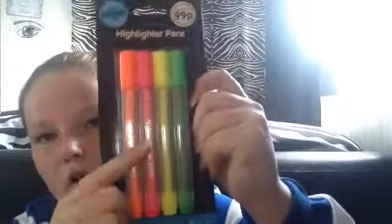I got these highlighters — orange, pink, yellow, and green. Coloring pencils, and last but not least, normal writing pencils. I got these from The Works — cost 99p. The highlighters from The Works, 99p. The coloring pencils from The Works, 99p. And the writing pencils from The Works, 99p.